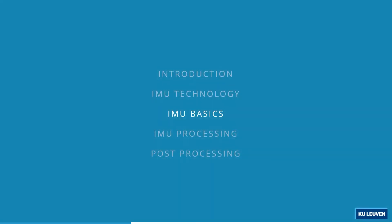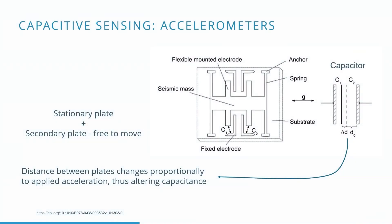A further detailed discussion of the operation will be covered by Joana in the upcoming slides. The accelerometers in a typical IMU use the principle of capacitive sensing to convert accelerations into capacitance differences. A stationary plate, here denoted as the fixed electrode, is used in combination with a moving plate.